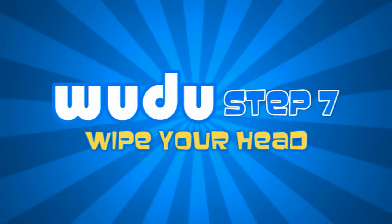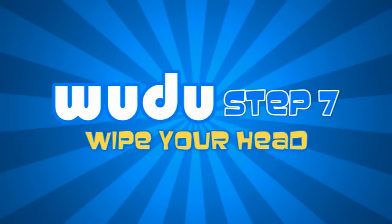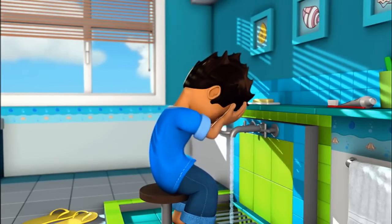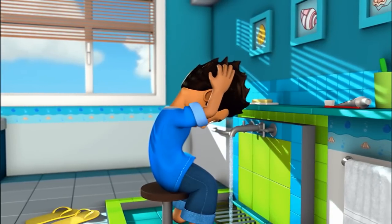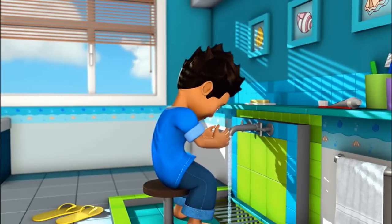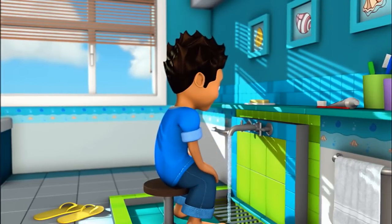Step 7. Wipe your head starting at your fringe. Move your hands to the back of your head and then back to the front of your fringe in one move. This is done once only.